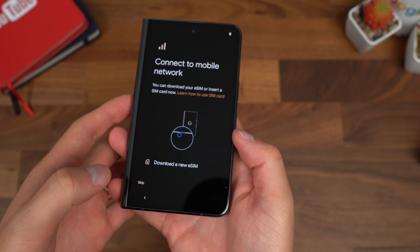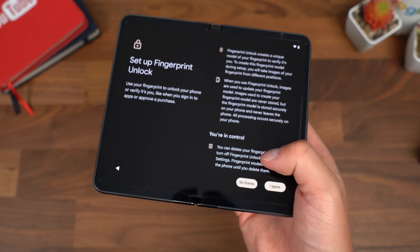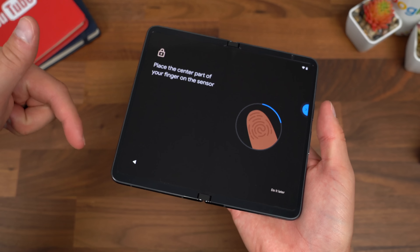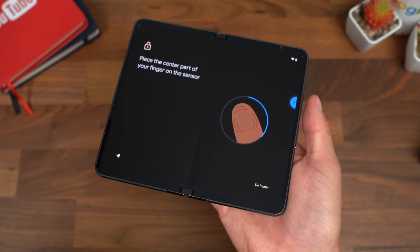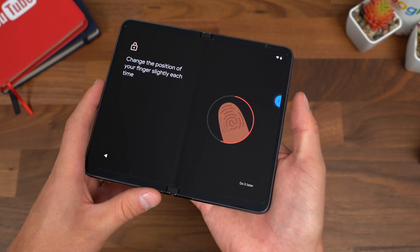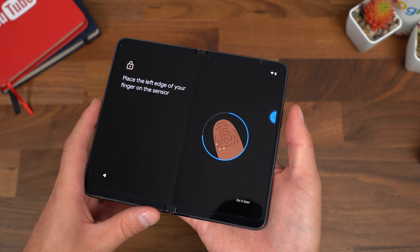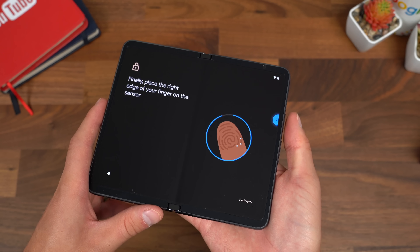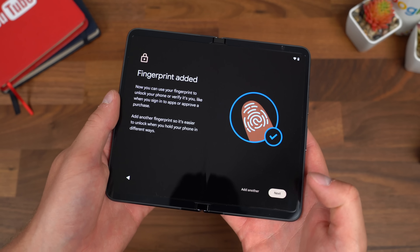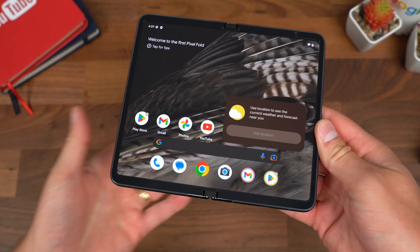Welcome to your Pixel. Running through the startup process — you do have face and fingerprint unlock available. Let's set up the fingerprint to start. If you have any questions about the Pixel Fold, drop them below — I'll be in the comments and will answer some in my upcoming hands-on video. Setting my thumb down and moving it around to different spots. There we go — fingerprint added. It didn't prompt me to set up face unlock within startup, but you can go into settings and set that up as well.